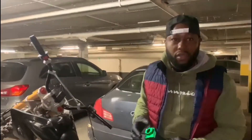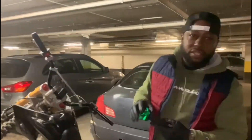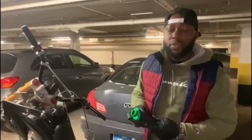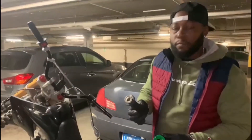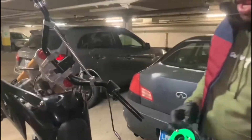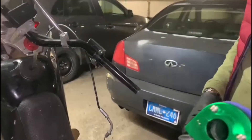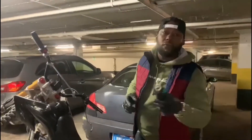So guys, if you have a 151 or whatever you have and you're using this metal throttle — I see it snap the cable a lot of the time. I'm going back to the stock plastic one because this metal one will snap your cable. Last night we were riding and we had some issues with it, so today we're going to swap it back.